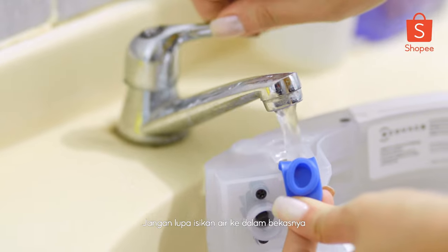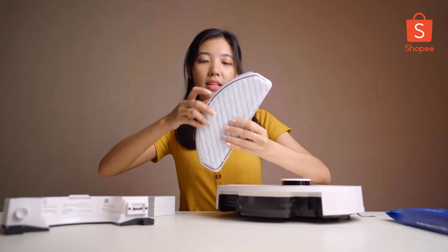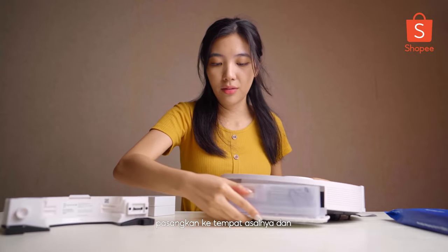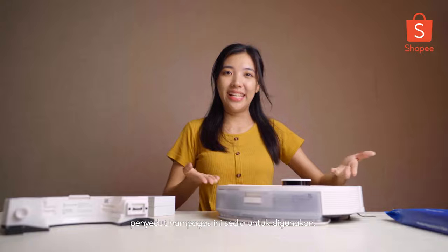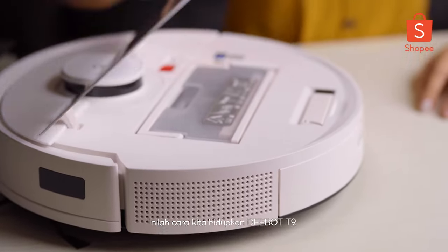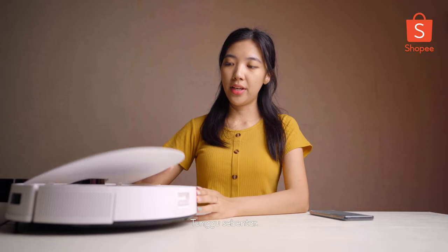Don't forget to fill in water inside the water tank before you want to mop. After you fill it in, we are ready to attach it back and the vacuum is ready. This is how we switch on the power of the D-Bot T9 — over here. And let's wait.